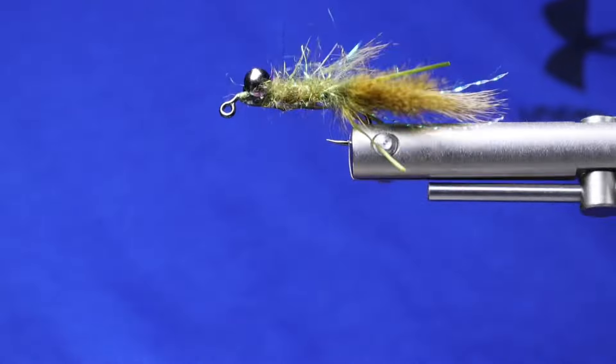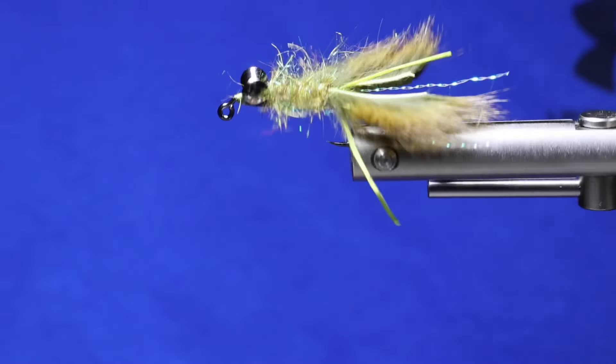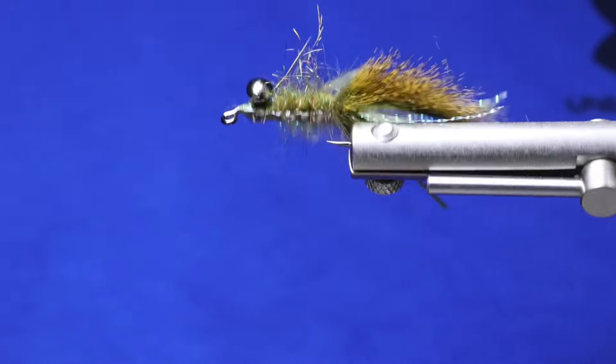And that's all there is to tying this crayfish. Try changing it up by tying it in different colors and sizes for big trout and smallmouth bass.